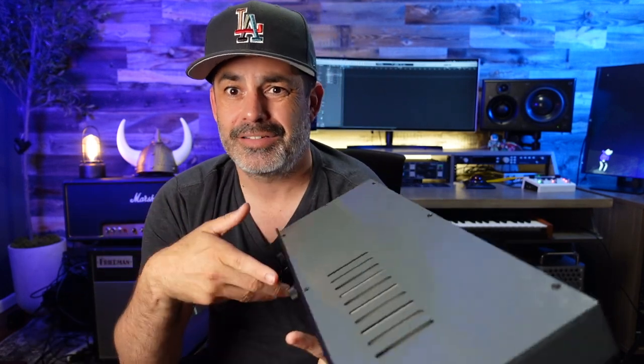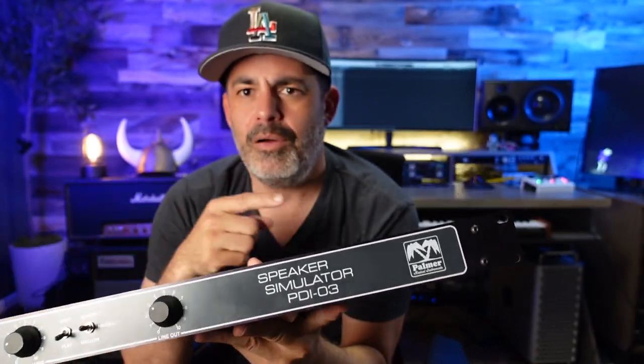I got that information from an amazing Tone Talk episode with Bob Ratcha — go back and find it, I'm going to put the link below, so that's a must listen to. What's also cool about this box is it's a load box. So if you don't want to run out to your speaker cab, you go straight into here, no speakers anywhere, and you could take one of those line outs and go to your DAW. Super cool. Now you could put an IR on that — you're good to go.